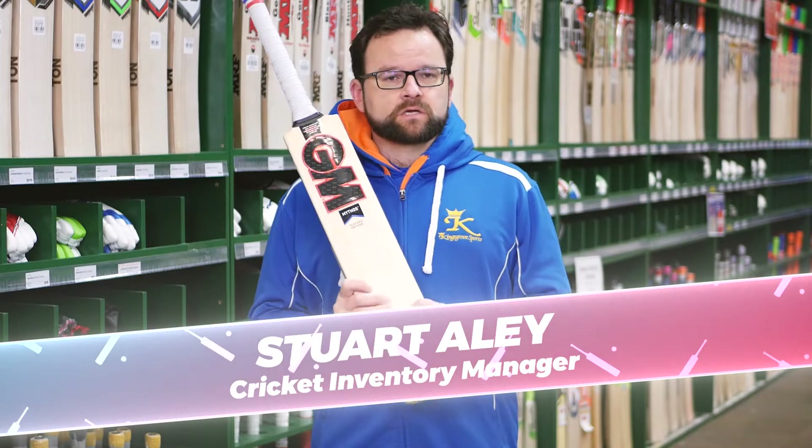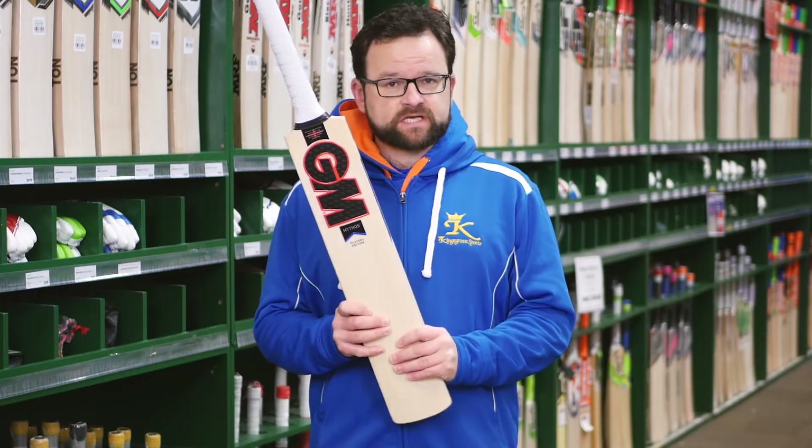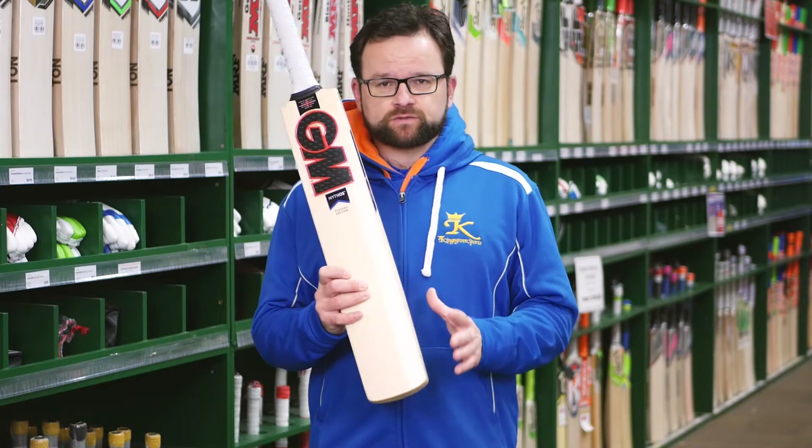Ganymore player edition bats. Lucky enough to have two models this year. This is Travis Head's model — he's using the Mythos this year. These bats are exact specifications to what the players use.